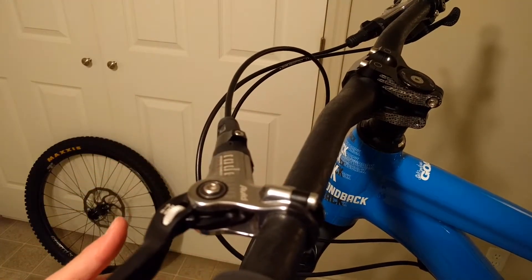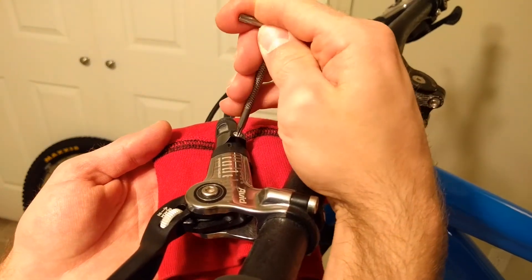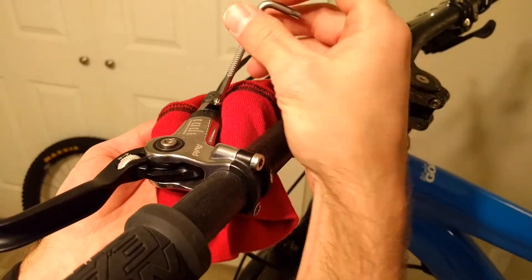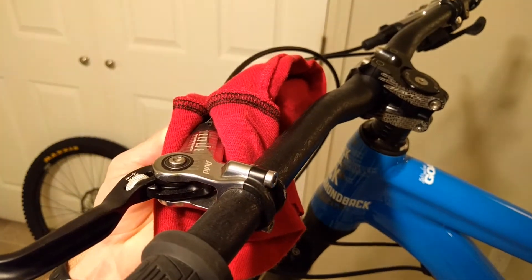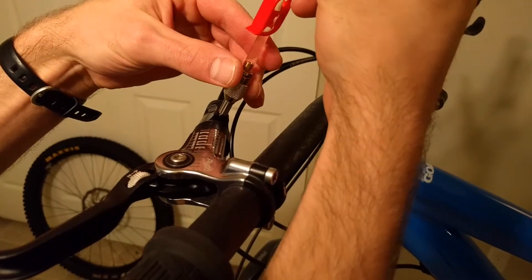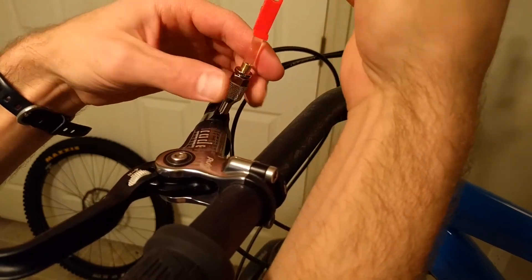Here I'm adjusting the contact pad. You want to make sure that the contact pad is completely out and that it's level — you can see that I readjusted my levers so that they're more level. I'm going to undo the bleed screw valve and then insert the syringe on the lever side. This side only has about 10 cc's of oil.